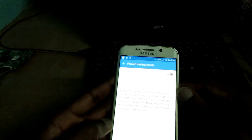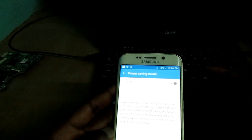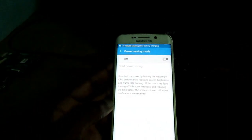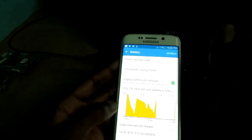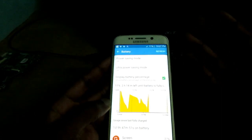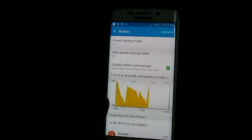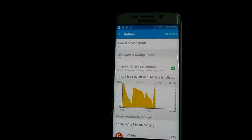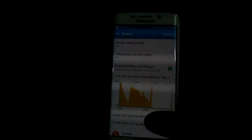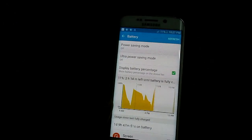Power saving mode saves power by limiting the maximum CPU performance and reducing screen brightness, and so forth. But what this does is that it can cause our phone to be under pressure, because if we are using certain apps that require power from the battery, this can cause a result of overheating. So we need to ensure that our battery system settings are set correctly.